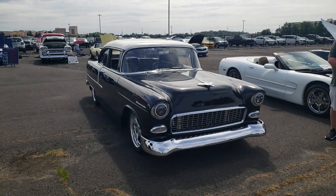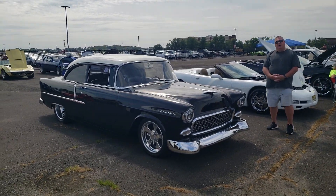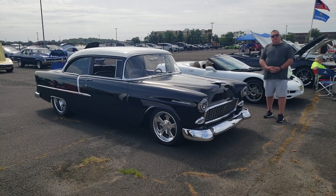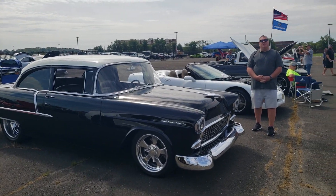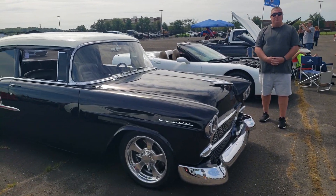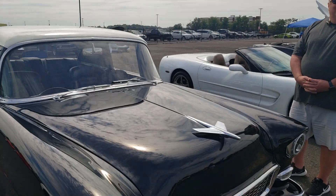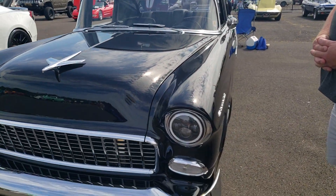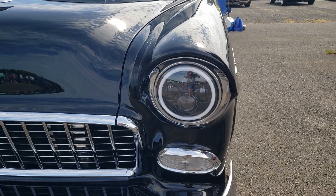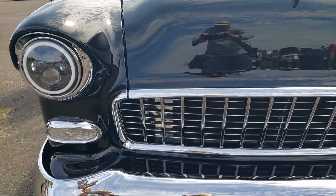I decided to take that out and put the LT4 supercharged motor in with a six-speed tranny, redid the whole fuel system and cooling system to go with that motor. 800 wasn't enough? Well, a little too much for the car actually. You scaled it back to about 650 horse. Yes, 650. With that motor and the six-speed the car just tours like you won't believe — it's beautiful to drive, and now that it has air conditioning you can go anywhere you want.